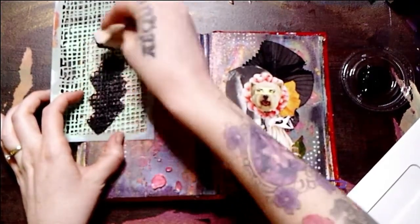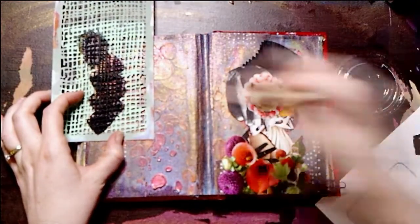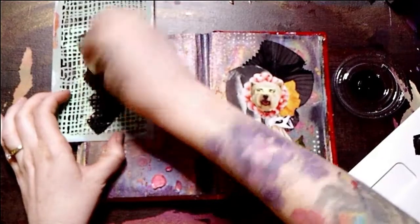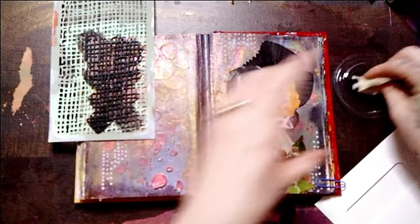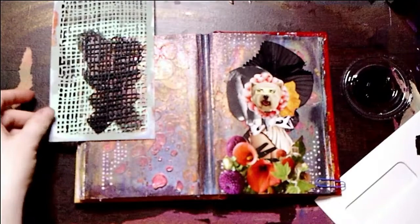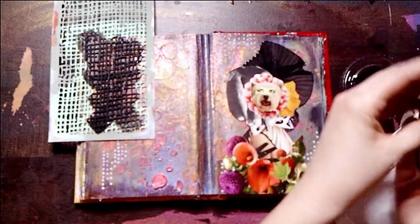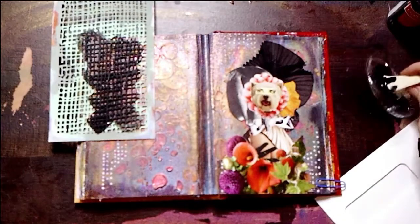You'll notice that I am working on two pages. But our focus, or at least the completed project for today, is on the right-hand side where my focal image is. So what I'm doing right now is I am making that left page different in some way from the right page — similar, yes, but I also don't want this to be a two-page spread. I simply chose to work on two pages at the same time.